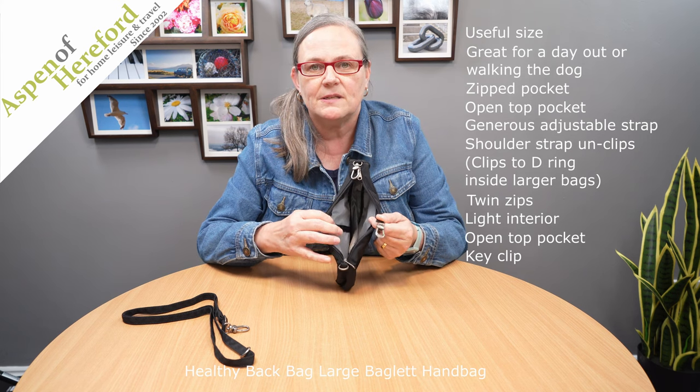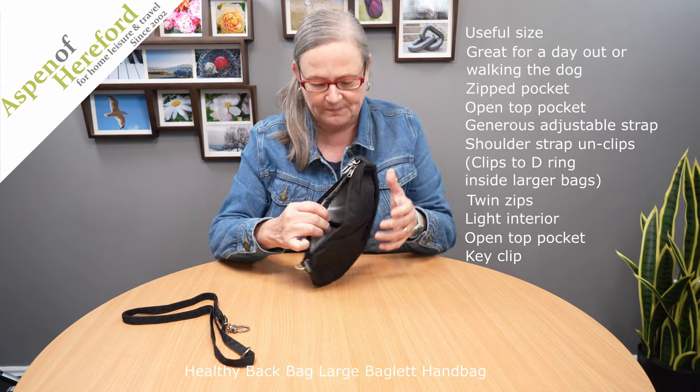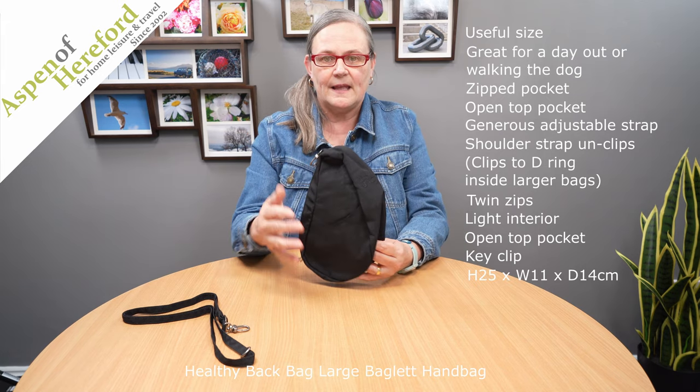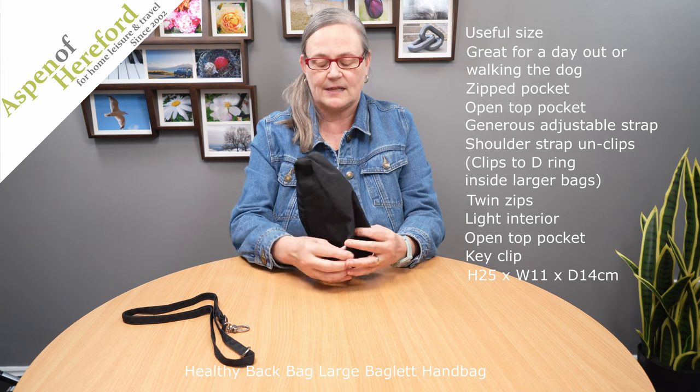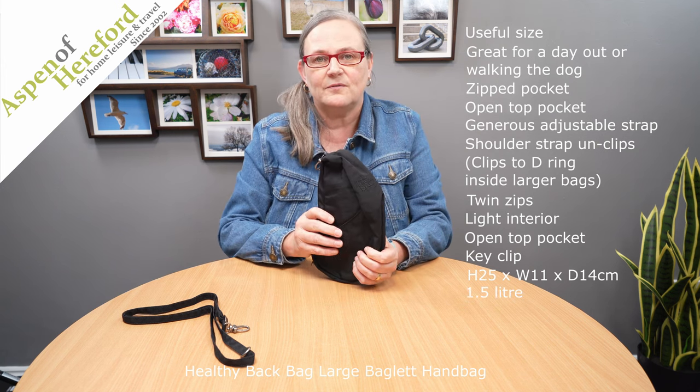It's a nice peace of mind that when you open the bag your keys aren't going to fall out. This one is 25 centimeters tall, 11 centimeters wide and 14 centimeters deep, and has a total of one and a half liters of space.